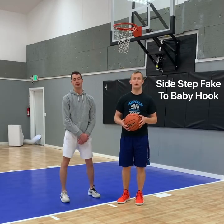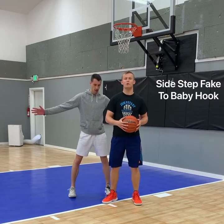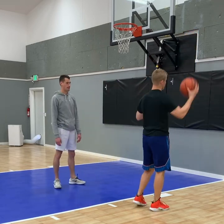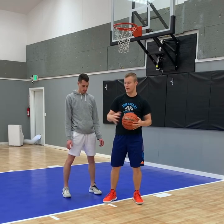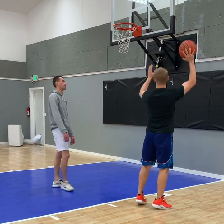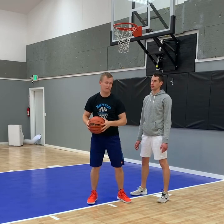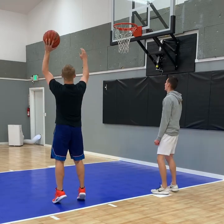For another progression of the baby hook, we're going to add a fake. If the defender's on my high side, I'm going to fake going over the middle, then turn and do the baby hook. My left foot stays the whole time, my right foot is going to the hoop. So he's on my high side — faking this way, stepping around, going up with my right hand. On the left side, if he's on my low side, I'm going to fake like I'm going left, go all the way around, turn, and shoot.